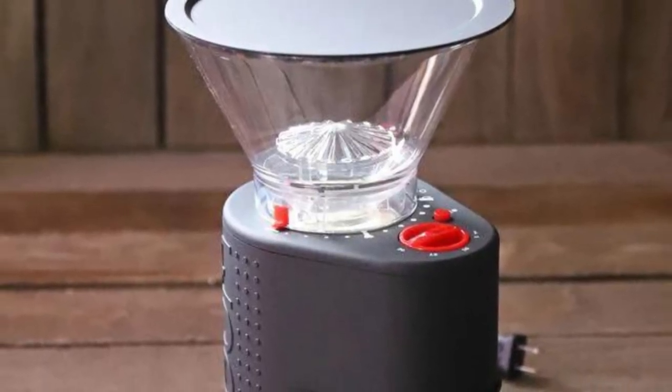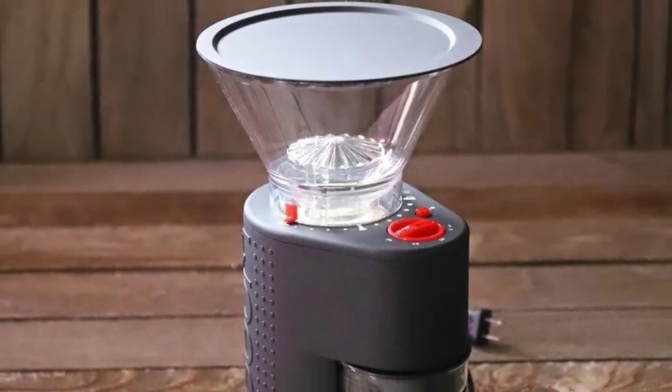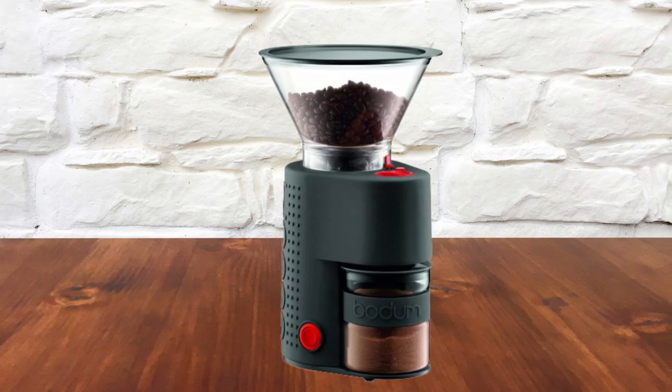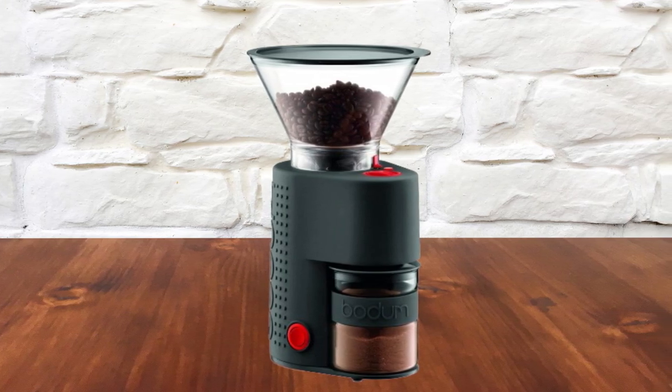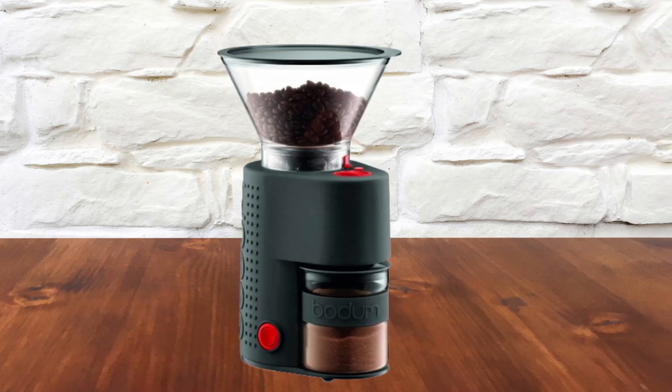Stainless steel burrs on the grinder are high quality and built to last. However, the construction contains a lot of plastic, which might crack. A built-in friction clutch helps protect the unit in case stones get into the burrs — a handy feature, though few coffee beans have stones in them.